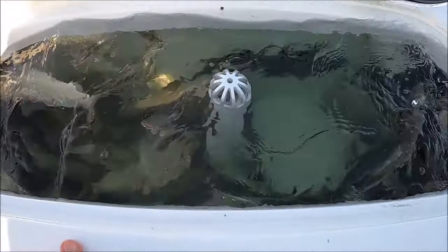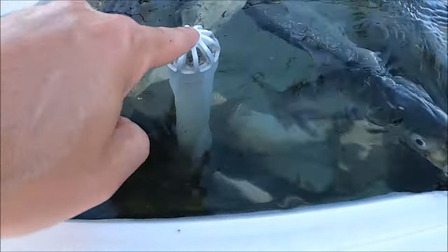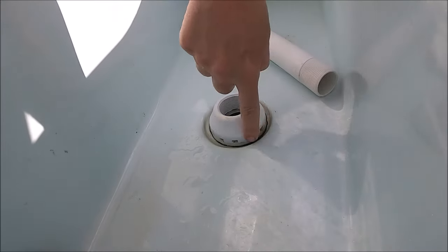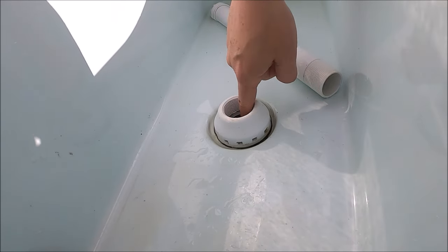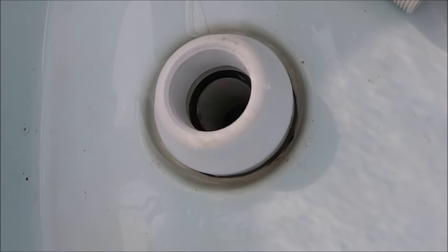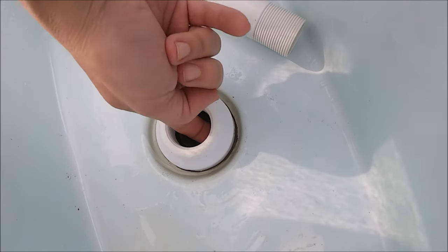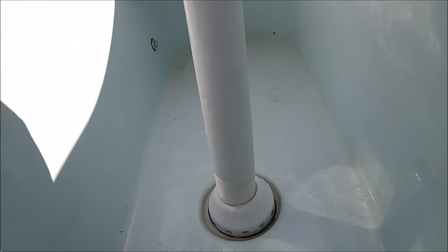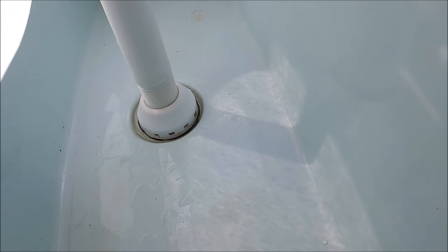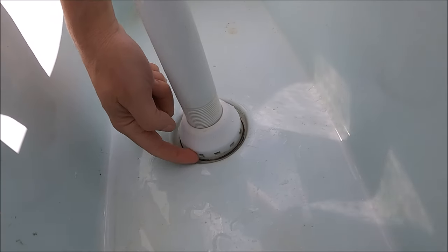There are holes all the way around the fitting — I'll show you here in the video. When the standpipe is tightened all the way, those holes are blocked off, so the only outflow is going to be through the slots here. You can see the holes all the way around the base. It's really an excellent design. You can kind of see down into the drain hole, the rubber seal, and right before it is access to those slots.